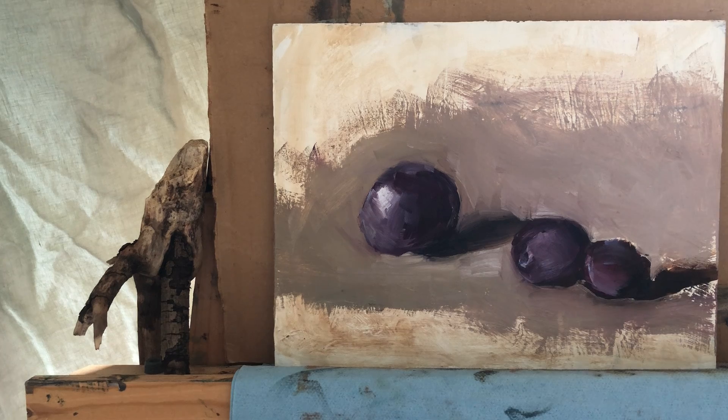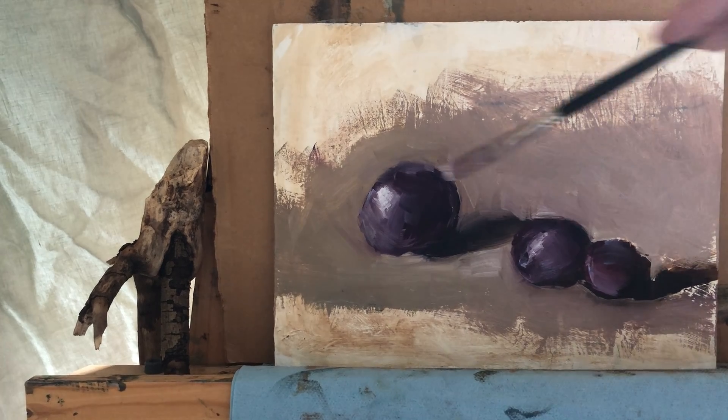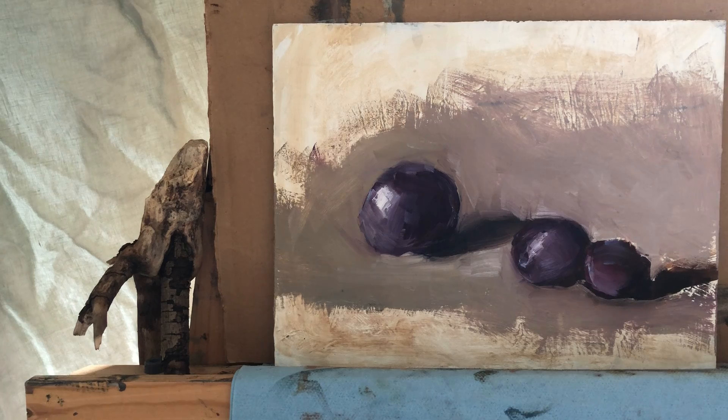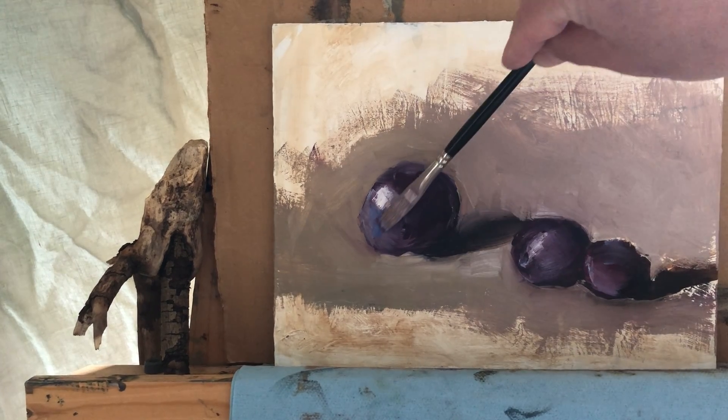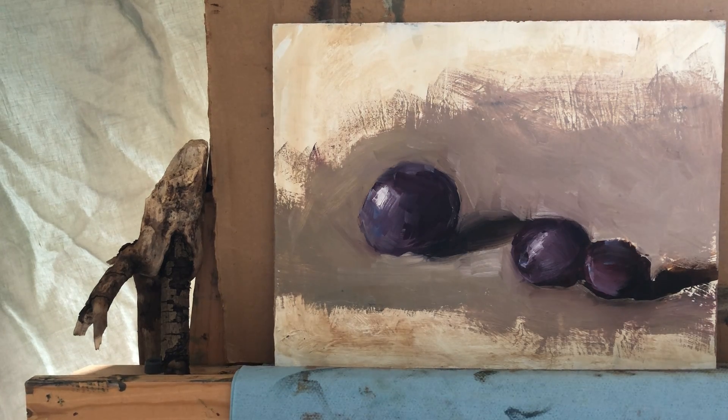I'm going to try to lay the highlight with it as well, adding a little bit stronger highlight here. I notice it's not as saturated but there is a lot of blue in this part. That looks better — a little bluish. So my third plum is waiting to be finished. Even though it's red, it has nice variations of blue and purple in it as well.